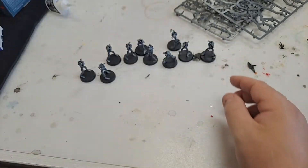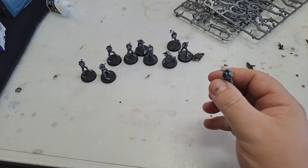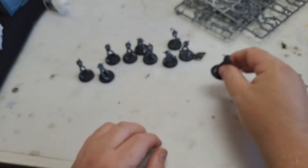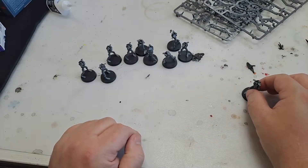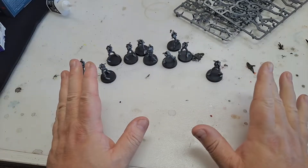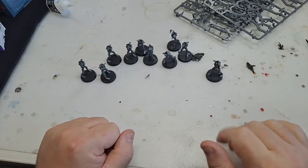So wouldn't it be interesting if instead of little Necron counters, I actually had little Necrons I could bring out on the board? So instead of bringing out a plus two, plus two counter, bang — I've got a Necron. That's what I'm going to do. I'll only do about ten or so and then just use those as counters.